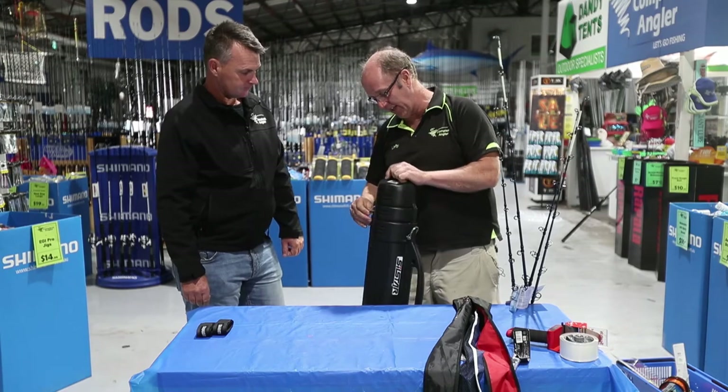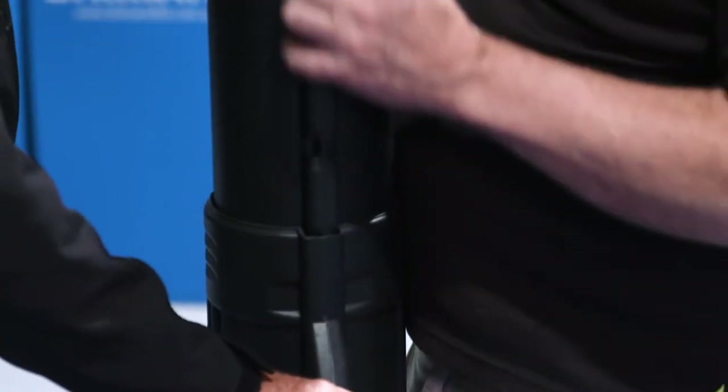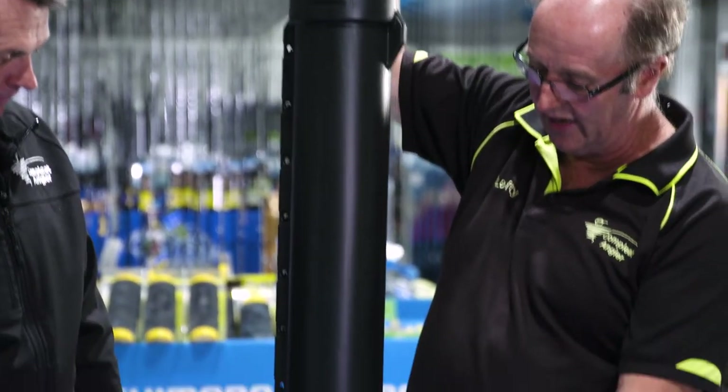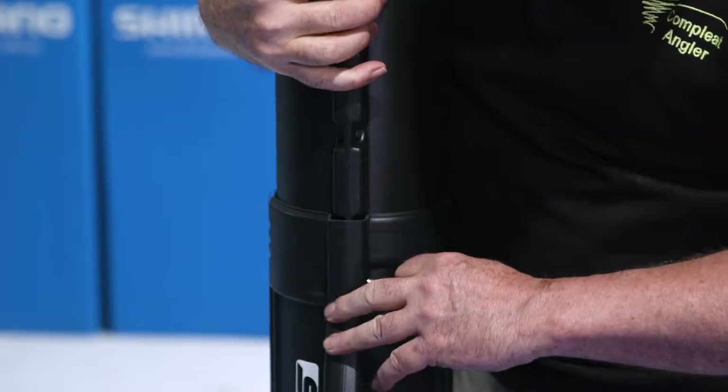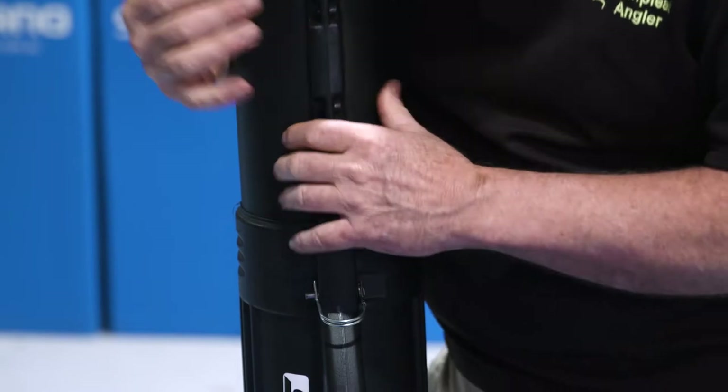You can get these adjustable tubes — you push here, pull out a pin, and then pull the sections out. So you can set your tube to whichever length you are permitted. You just shorten it down to the right size.